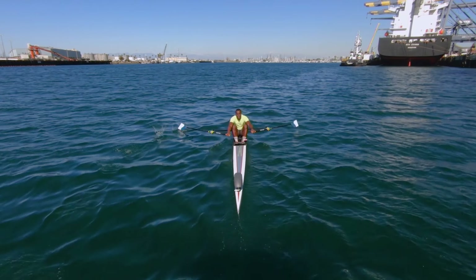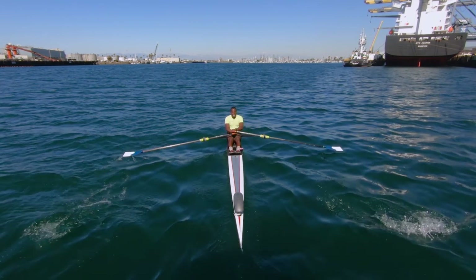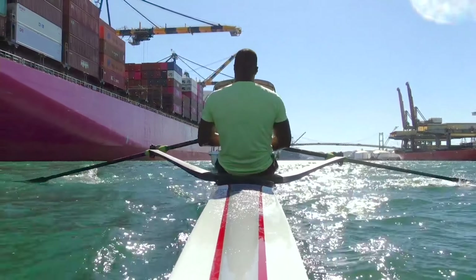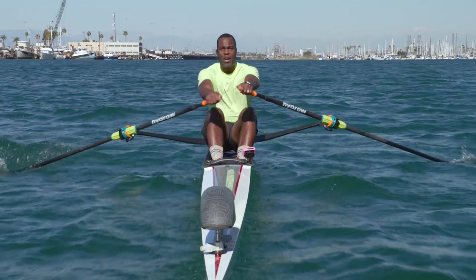Man, it is a gorgeous day out here. I tell you what. Being in this industrial area really makes you aware of what it takes to make America go. All of these containers and routes are somewhere. I wonder if there's any hydros on them. We'll find out.